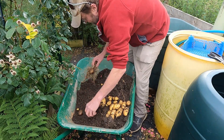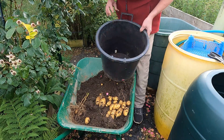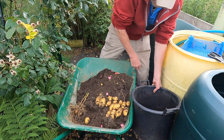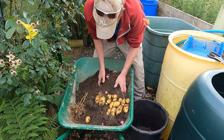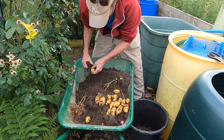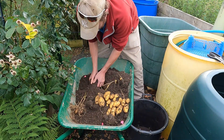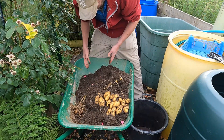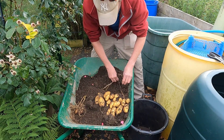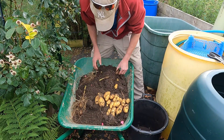Another seed potato there. Wow — I thought it would be absolutely wet through, and it's not. Look — it's nice and dry because it's full of sand, it's well drained. And it does appear to have worked, even though my first impressions were that it wouldn't.